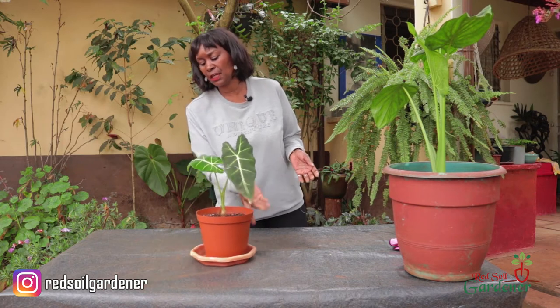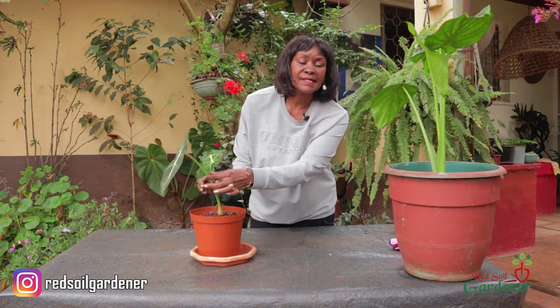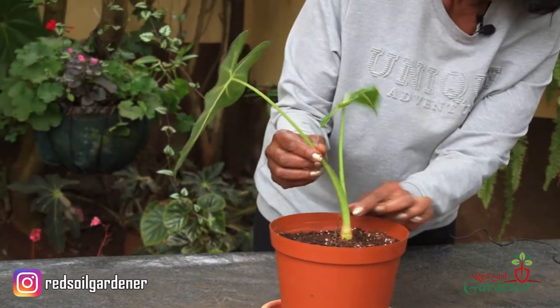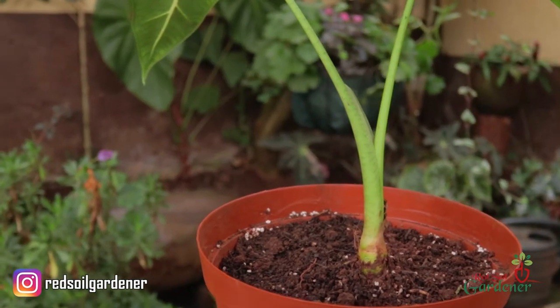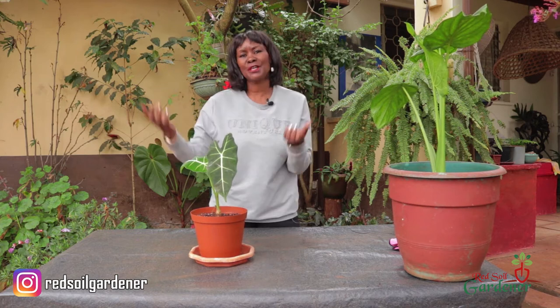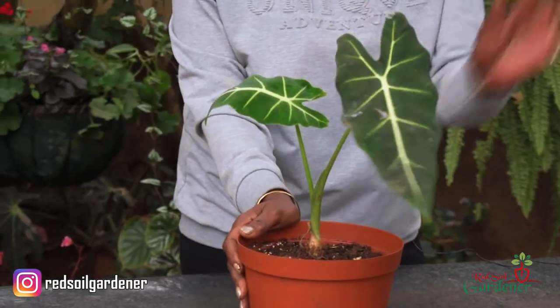If you pull the plant closer you'll notice it has two stems. The oldest stem produces the baby stem — the baby develops inside the older one and then shoots out. Don't be worried if your alocasia has only two stems. Once it starts maturing and because it has a rhizome, you'll get babies shooting out. If you buy your plant and only have two stems, don't worry — the babies are underground.